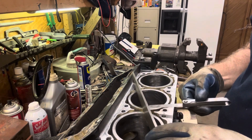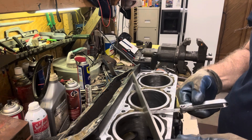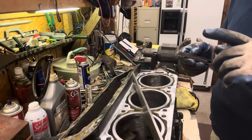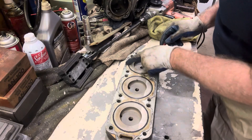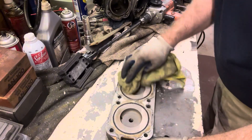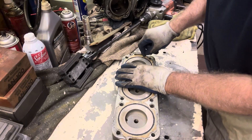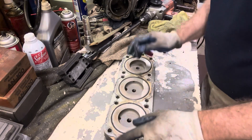I'm doing the straight edge check in different directions to make sure there's no warpage, especially since this motor was overheated. I don't have any warpage on the block surface at all, so I'm pretty confident it's okay. Now we need to clean up the heads as well and check them the same way. First thing is to get the O-rings out and examine them closely for any signs of blow-by.